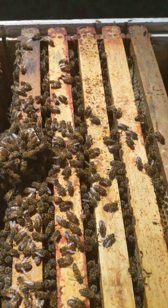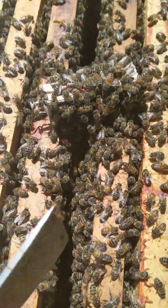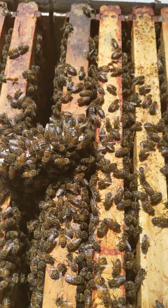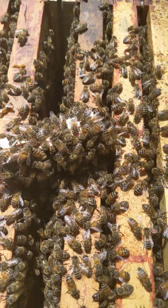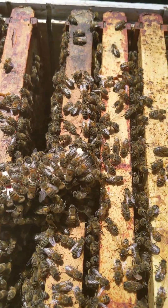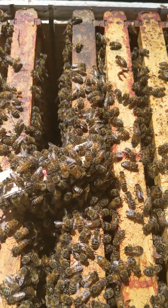I will put it right in between this frame and that frame, with enough room for the bees to have access to the queen, so they will share queen mandibular pheromones. It is also very close to these two frames where I have emerging brood.